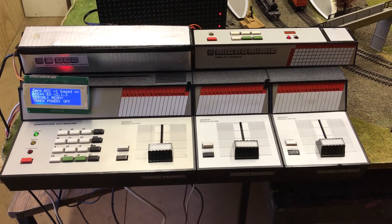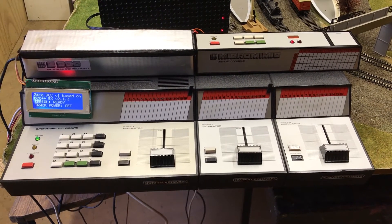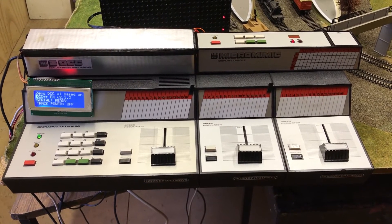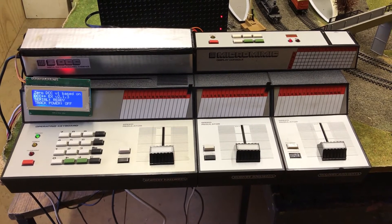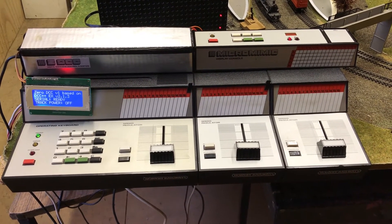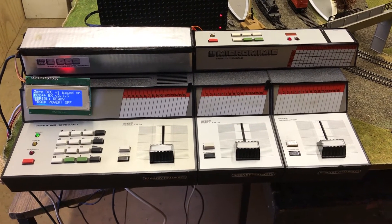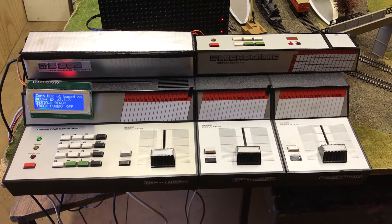As for the systems — the output of the ZeroOne is pretty simple. It either controls the locos by identifying the loco number, speed, and direction, or it controls a point by issuing the point number and the change — left or right. That's it. No other signals come out of the ZeroOne.